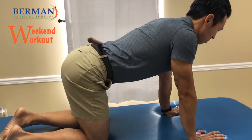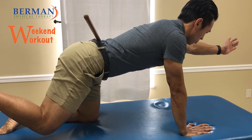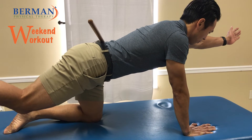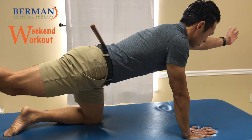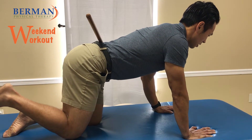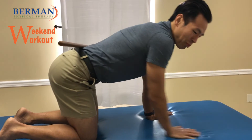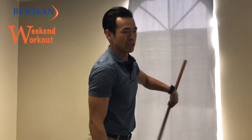Switch sides — make sure you get nice and set, you don't have to rush through this one. Squeeze, come back nice and slow. If you want to try this at home, you can use a stick or a cup or something — no glass though, keep it plastic.